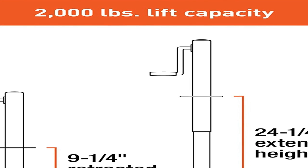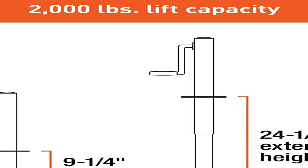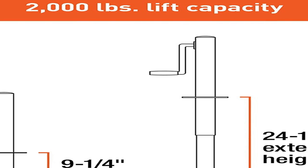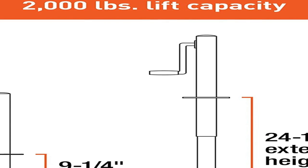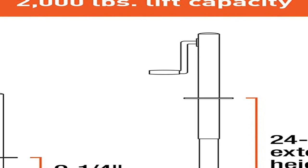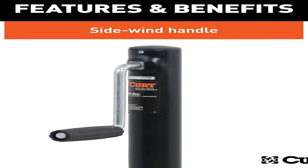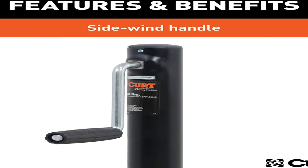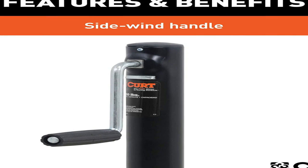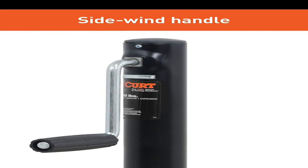Kurt jacks are made with quality to promote the life and function of your trailer, and they come in several different styles to accommodate your needs — whether you are a frequenter of the boat landing, the campground, the racetrack, or the field. Kurt A-frame jacks are designed specifically for A-frame trailers. They can be bolted or welded directly onto the trailer frame. Though they are not able to swing up and out of the way like Kurt swivel jacks, A-frame jacks are made to retract completely to ensure enough clearance for safe travel.